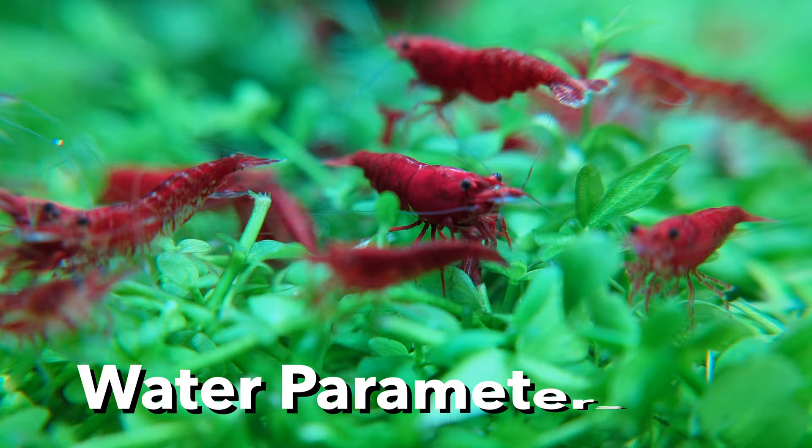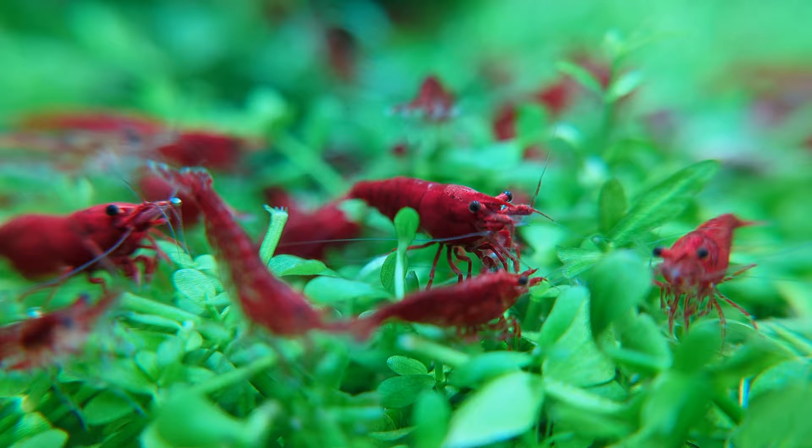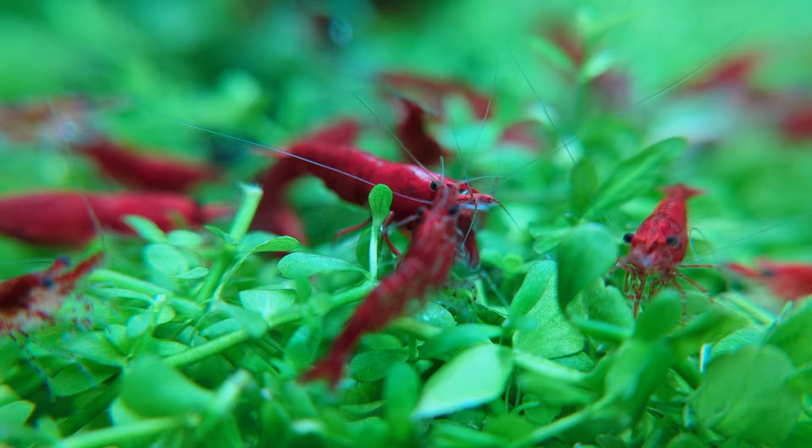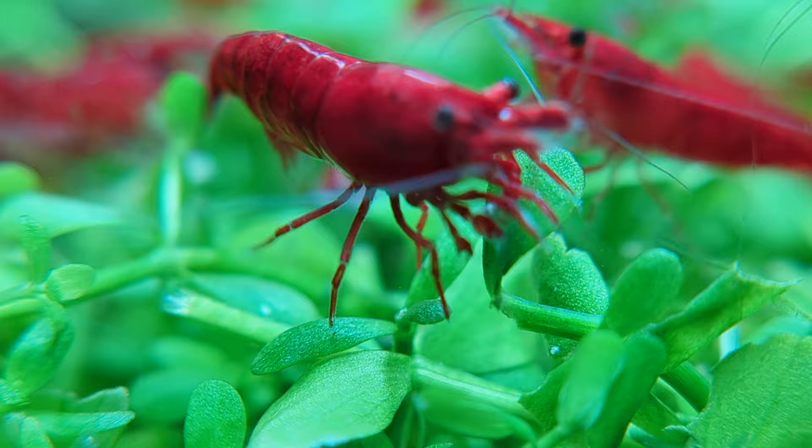They're an incredibly hardy species that can thrive in a wide range of water parameters. I tend to think of invertebrates as being an indicator species — a canary in the coal mine of the aquarium — but that's definitely not the case when it comes to cherry shrimp. They can actually tolerate a far wider range of conditions than most hardy freshwater aquarium fish can.